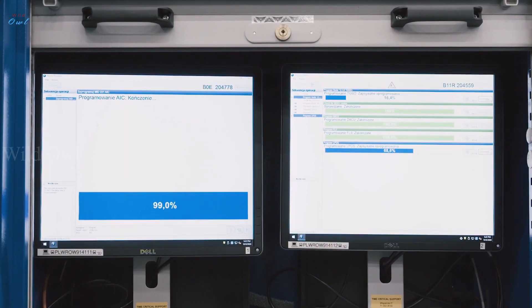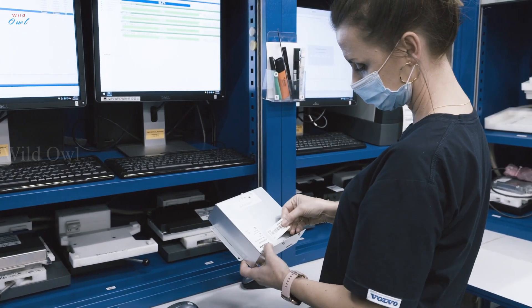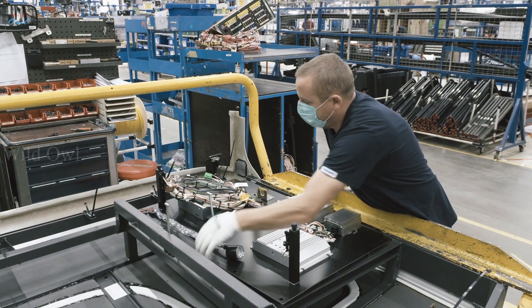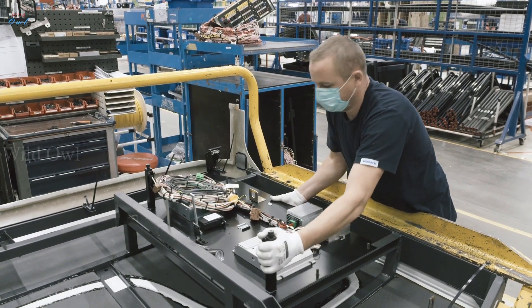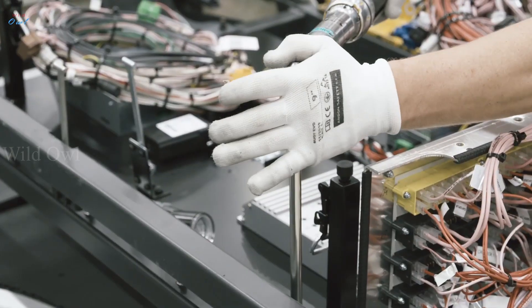Once this highly advanced control unit is in place, crucial data can be collected to improve driver behavior, uptime and safety. One example of this is called Safety Zones, a connected Volvo solution that actively controls the bus speed and increases traffic safety.